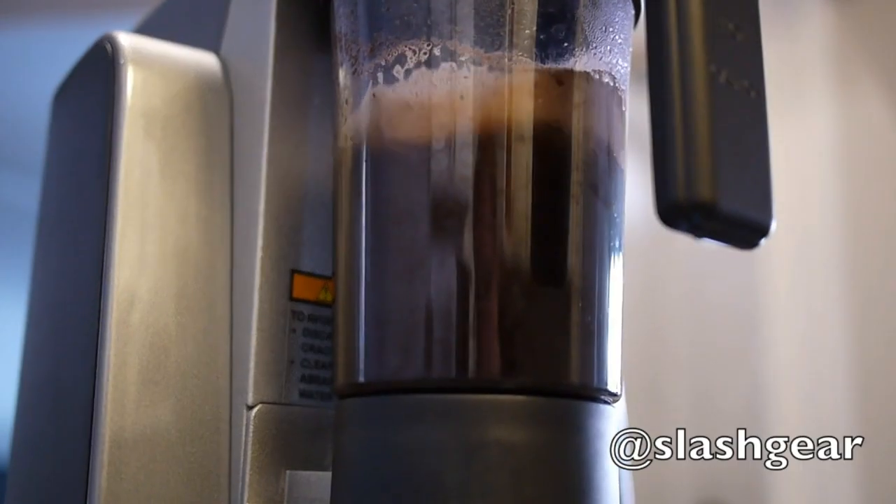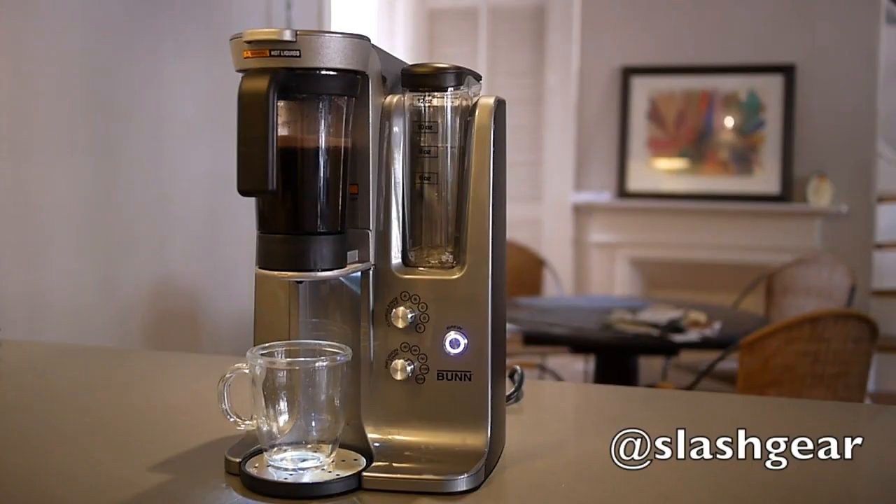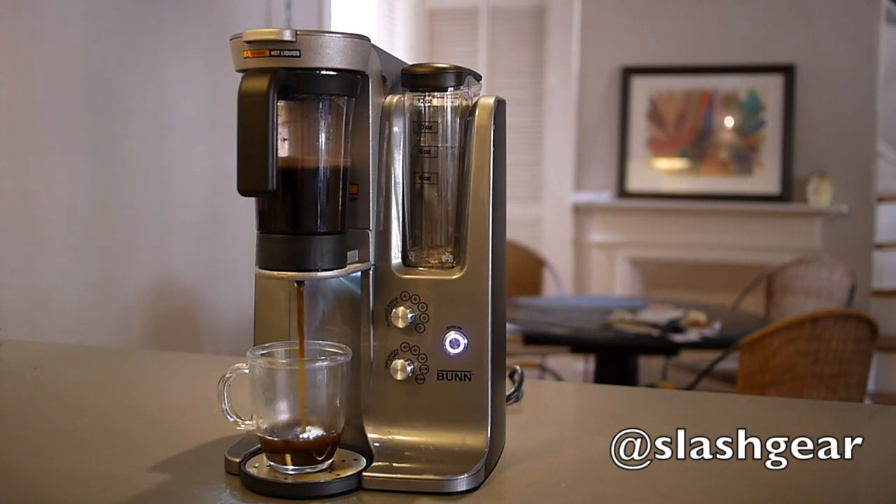Bunn provides two brewing chambers for making cups back to back. Alternatively, you can use the Trifecta MB to make tea, and in fact two of the time settings are extended for longer steeping.